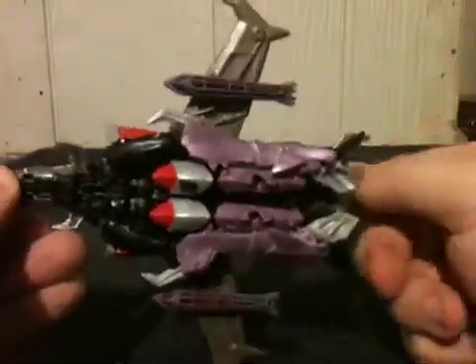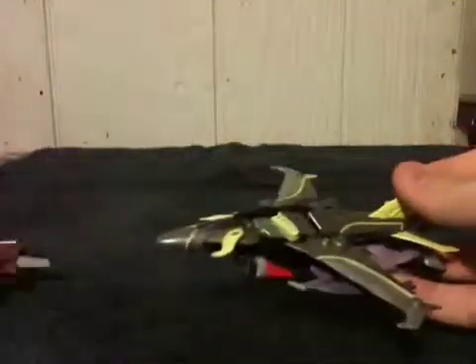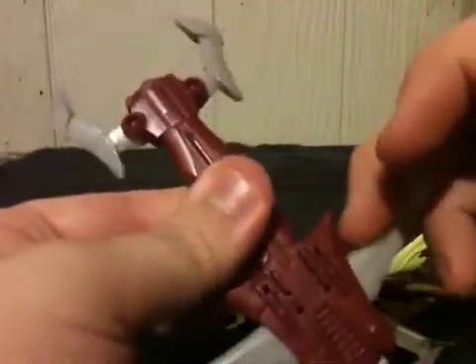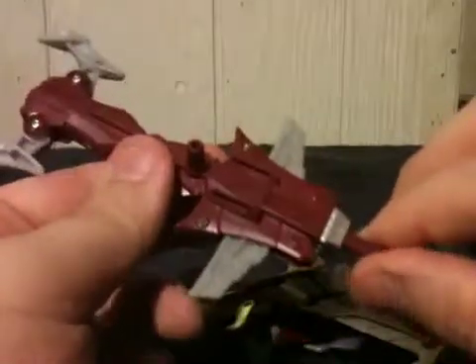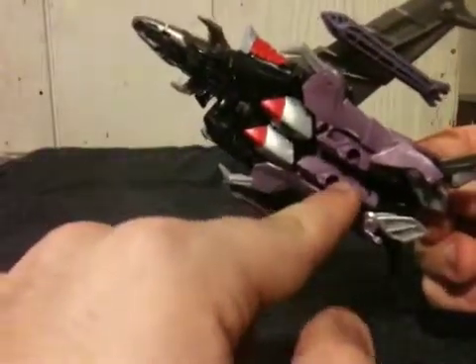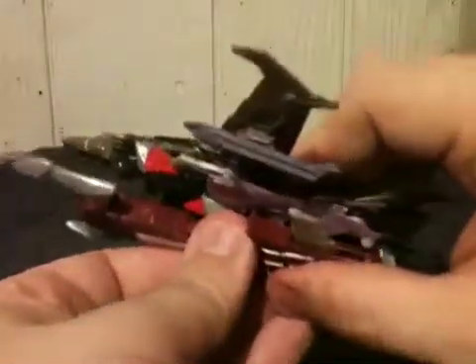He does have two removable bombs — one under each wing. As for his weapon, the gray piece right here — pull it down and it closes. In case you're wondering, this weapon does have a spot in his jet mode: there are little raised pegs and peg holes right there.